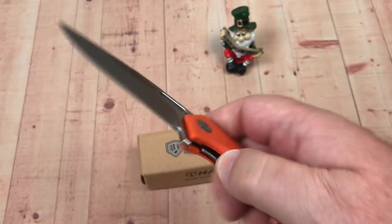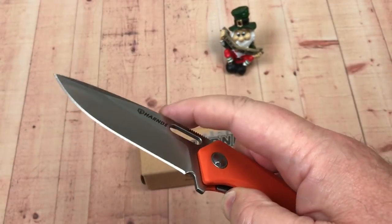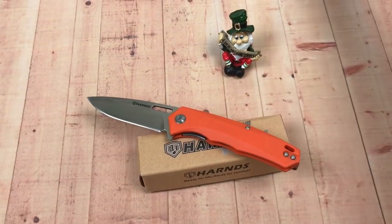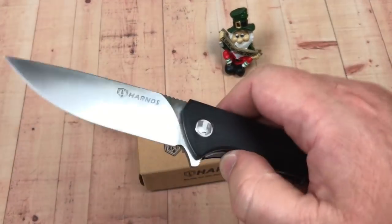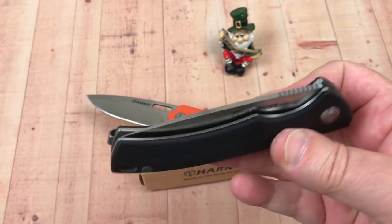It still flips, still opens, but boy there's just a big difference between this and the Talisman which has bearings. Look at the drop — you know what I mean?